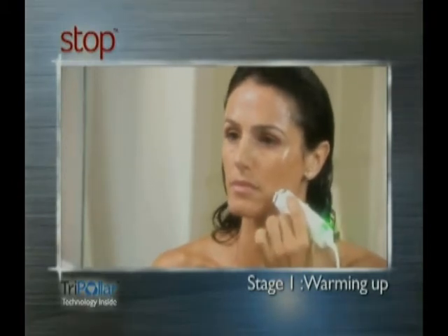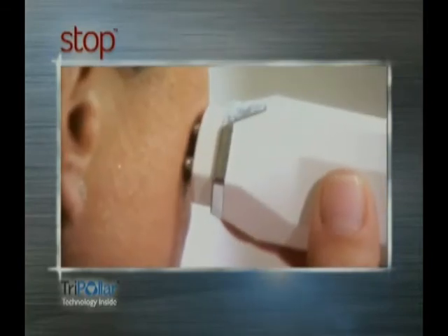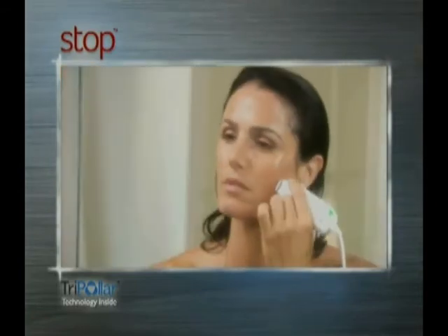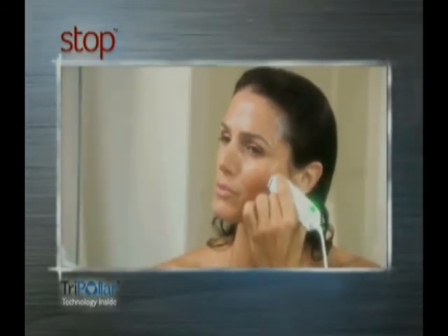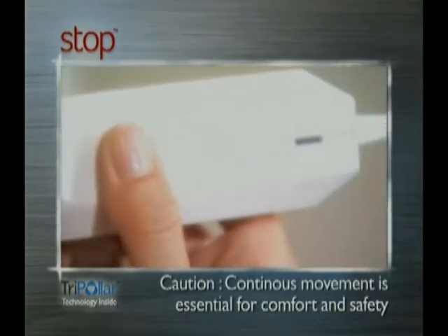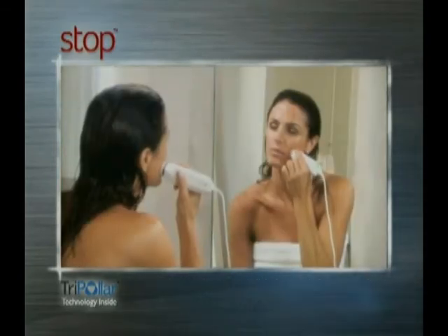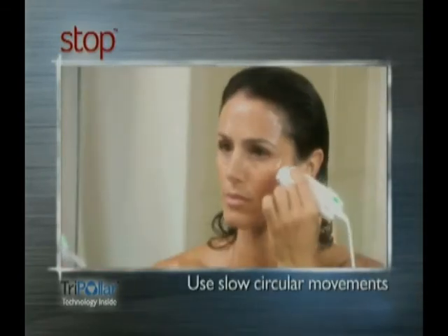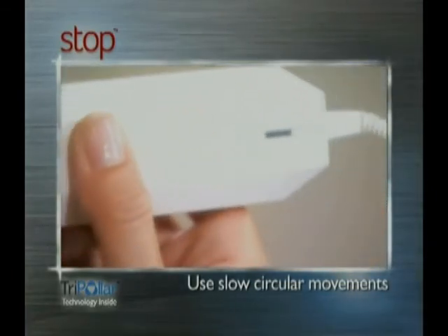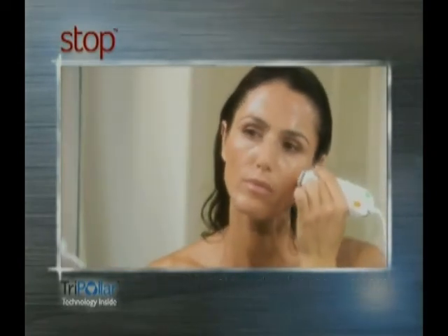Place the STOPS treatment head against your skin. For optimal energy delivery, all four poles should be in full contact with the skin at all times during treatment. Move your STOPS device in slow, circular movements over a small treatment area until the orange light turns on. The orange light indicates that you've reached the optimal temperature. Move to an adjacent small treatment area and continue the circular movements until the orange light turns on again. Repeat this until you've covered the entire facial treatment area.